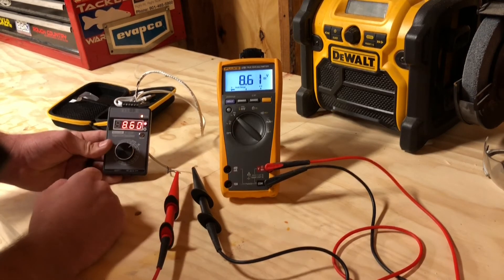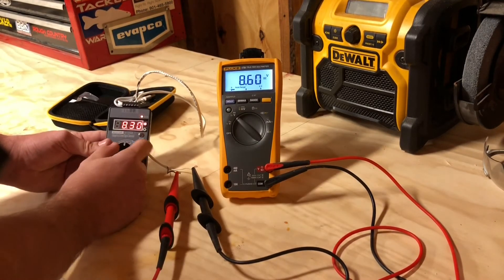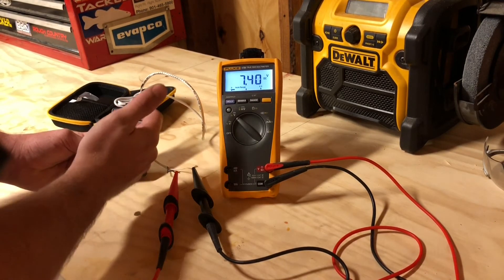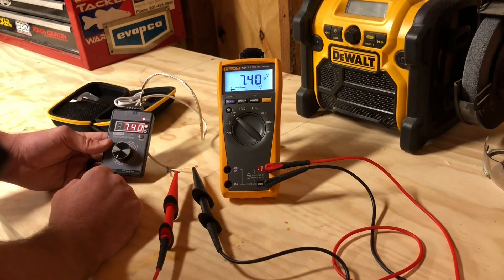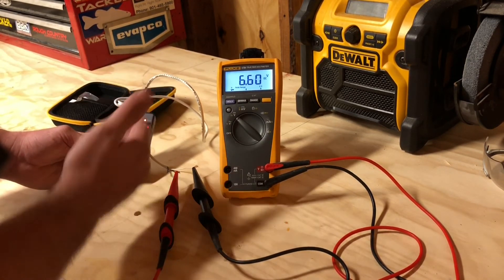And so we'll turn it down a little bit and see if it tracks along. 8.6 VDC — 8.6 VDC. 7.4 VDC — 7.4 VDC. So we can keep going, but that's basically this little guy in a nutshell.